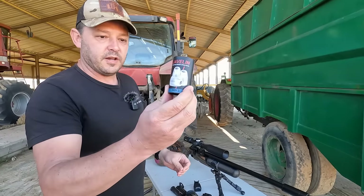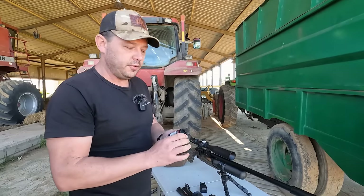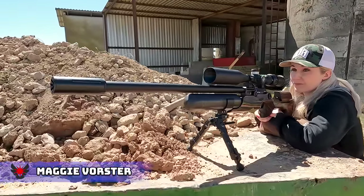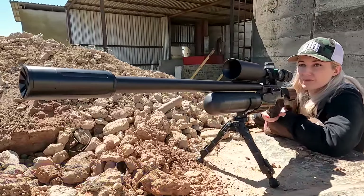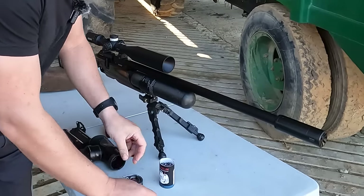Today we're going to shoot the 26 grain javelin, the .218 out of the 600 millimeter Crown Mark II. This is the GRS version with the GRS stock on there. Very nice stock. I'm quickly just making sure that the gun is on speed.